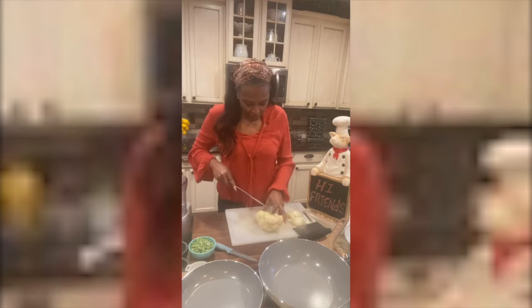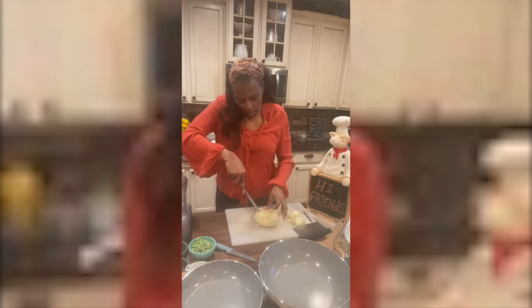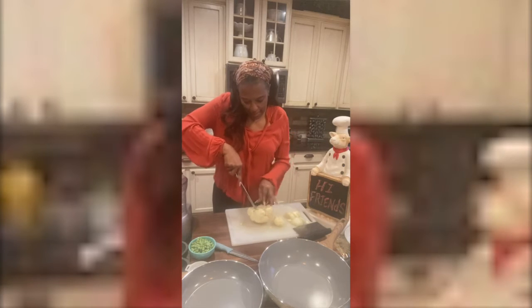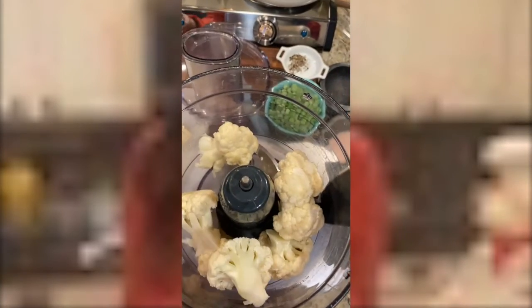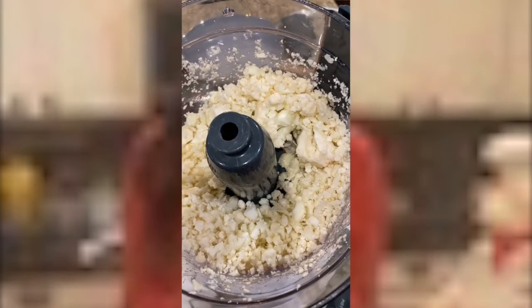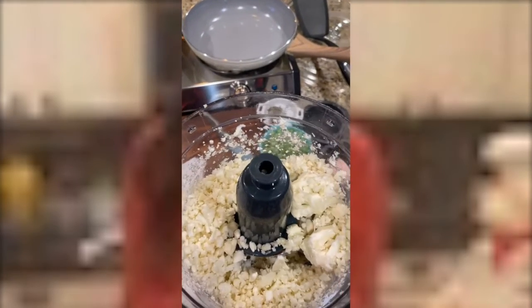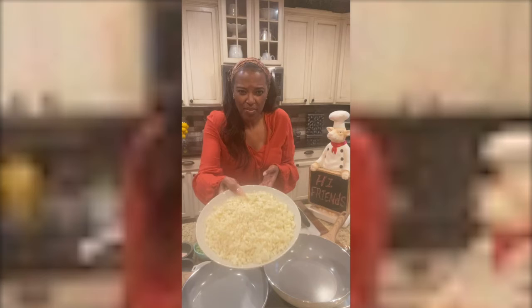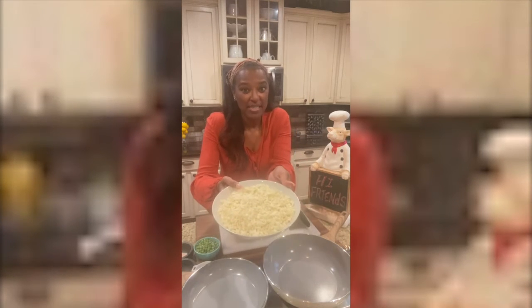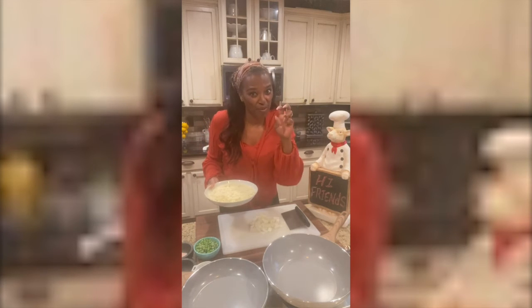Take your head of cauliflower and cut around like this. Drop a few heads of cauliflower in your food processor. So there we have it — one small head of cauliflower will give you about this much rice.